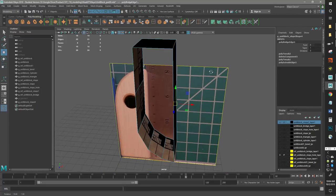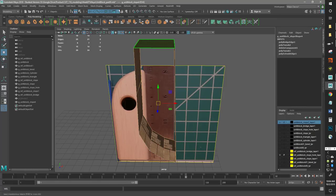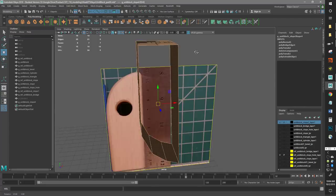So now I'm going to grab this edge and this edge and just do a bridge like so. Now we basically have the outline of our piece, but we have to get our normals facing the right direction because right now they're going in the wrong direction. So let's go ahead and go to Mesh Display > Reverse. Now they're facing out — that's what we want.